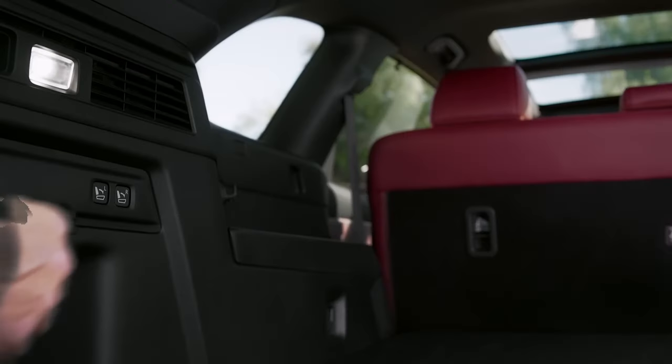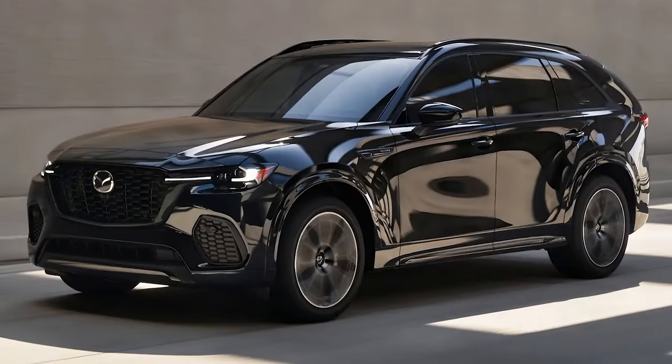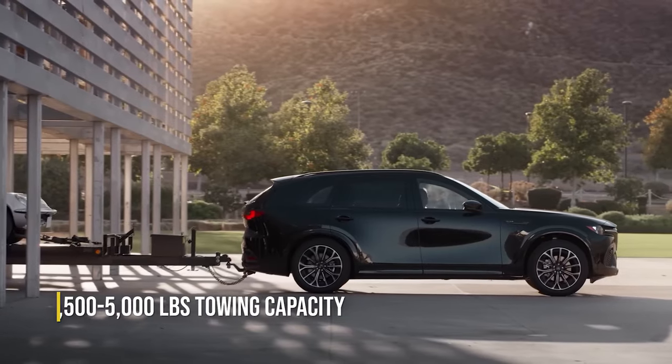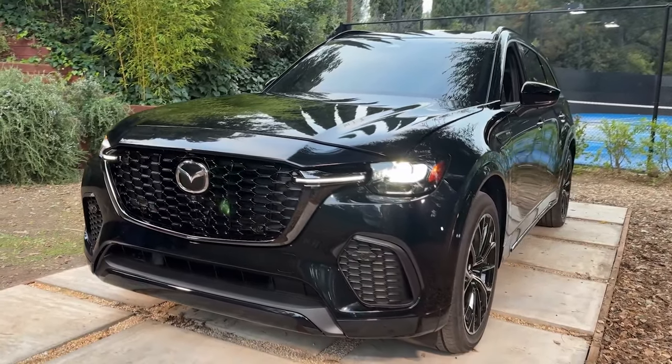Another major selling point will be the CX-70's impressive storage capacity. Since there's no third row, it features a massive cargo area with extra storage below the trunk floor. The rear seats fold down completely, offering an almost perfectly flat surface, and you only need to push one button inside the cargo hatch to fold them. Towing capacity is estimated at around 5,000 pounds for the six-cylinder engine and 3,500 pounds for the four-cylinder plug-in hybrid version.